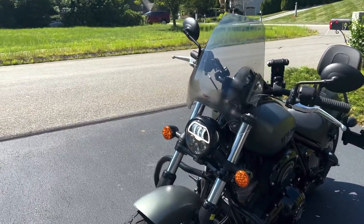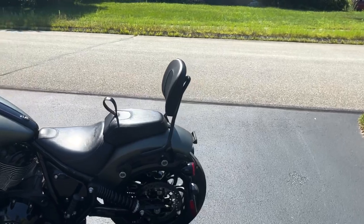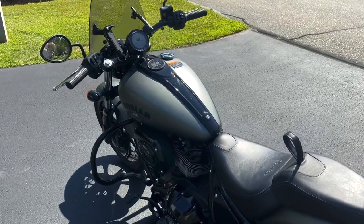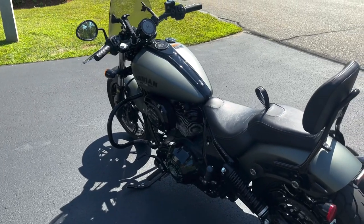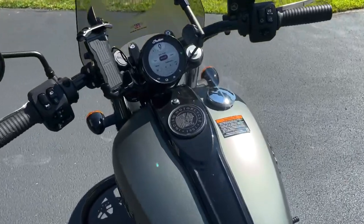It has disc brakes, which is very obvious, and disc brakes at the rear as well because it's a pretty huge motorcycle. The seat height is 662 mm, which is quite low but nice. Tank capacity stands at 15 liters.